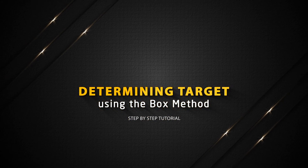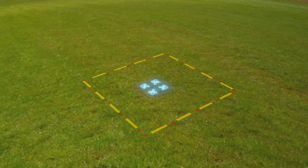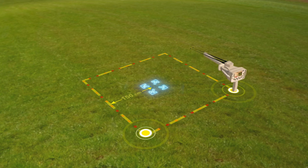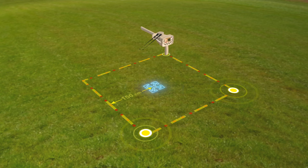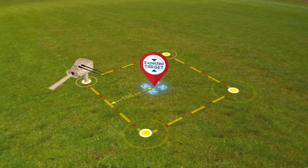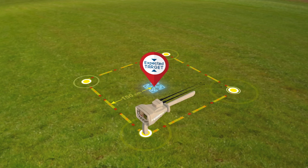Determining target using the box method. The user draws a square around the target that was previously found, at a distance of 150 centimeters from the center. The user then moves towards the second point of the square so that the antennas move towards the target while moving from one point to another in the square. Make sure at each of the four corners that the antennas are pointing in the same direction, and then you can confirm that the target is at the location of the signal and that the search process has been successful.